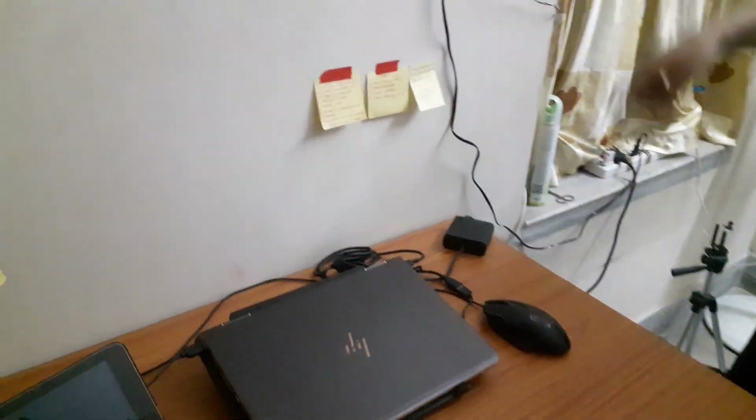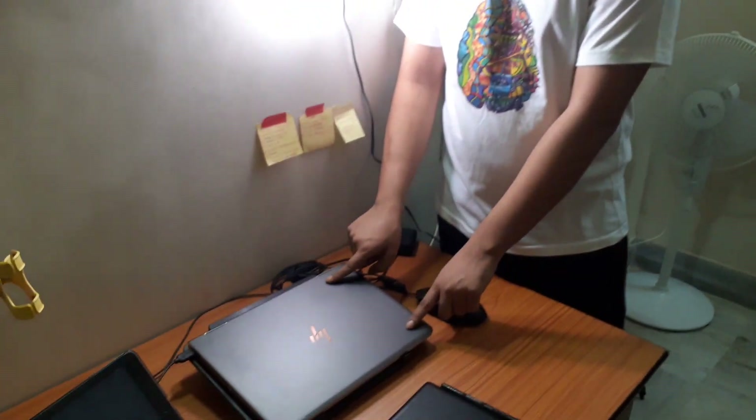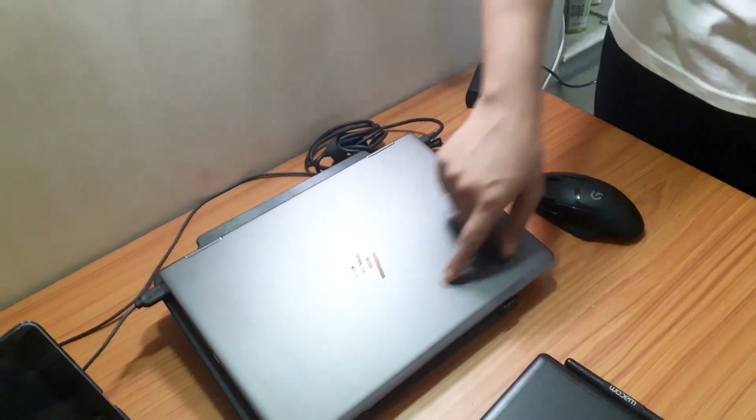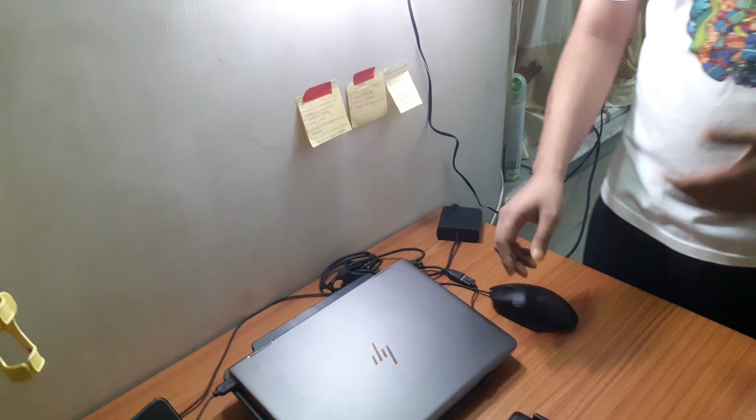By the way, let me tell you there are two lights, which are like a 'Sastika Jugaad' — they help me to get my face better lit. So this is the Sastika Jugaad setup. And as you can see, this is the HP Spectre laptop.